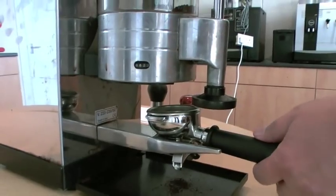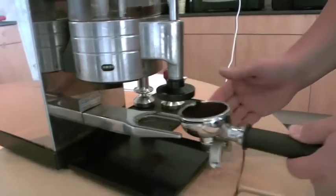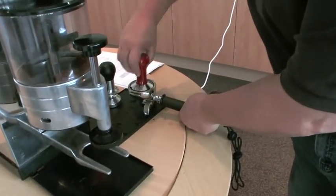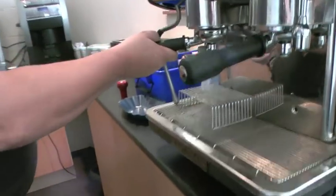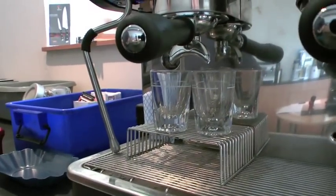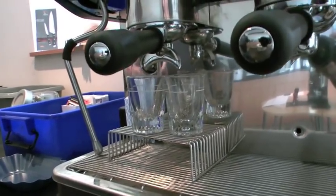What I will try and demonstrate now is an over-extracted coffee. What I mean by that is it's going to take more than 30 seconds of extraction. Normally you would get something like two seconds of pre-extraction and then the coffee would start to pour, but already over 10 seconds in and we haven't got the coffee flowing.